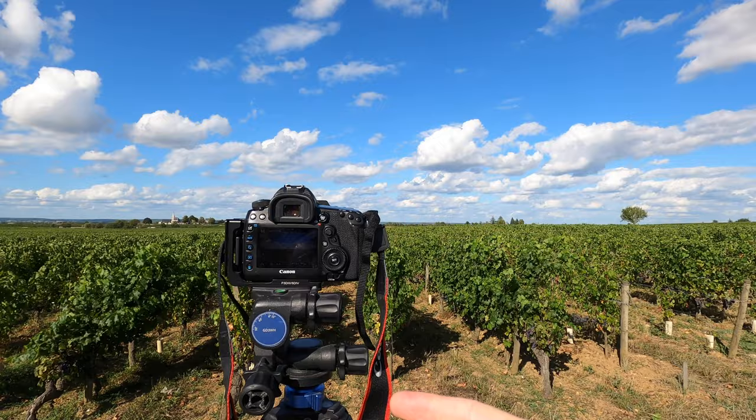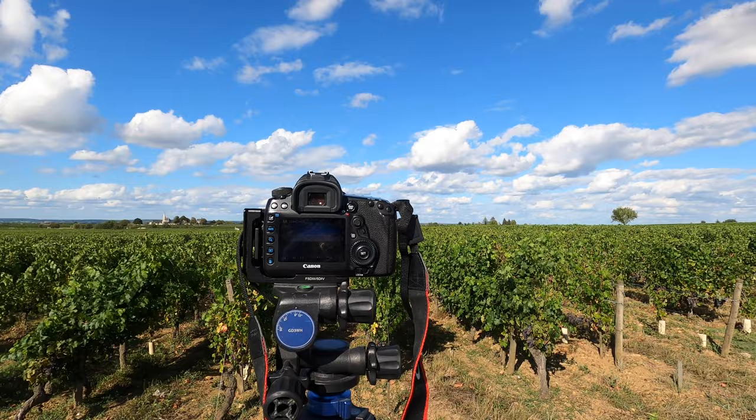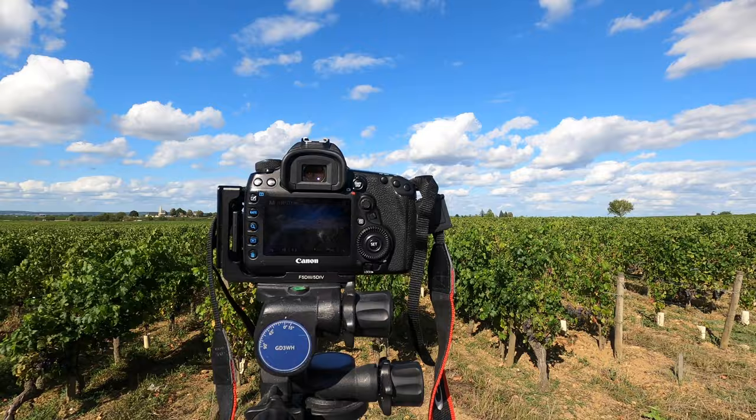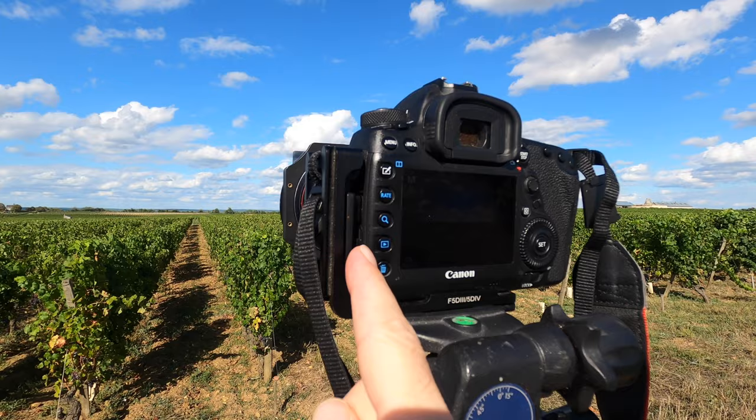You can see the nice cumulus clouds in the sky and the wind blowing the vineyards — perfect time-lapse weather. I've waited for the opportunity to come out and do this properly. As you can see, I've got my camera set up, and the Unleashed is just in there — there's my L-bracket, there's my camera, and in between there's the Unleashed plugged into these two different slots here.